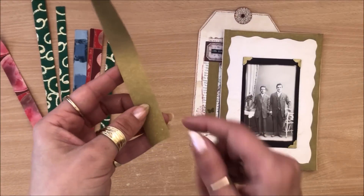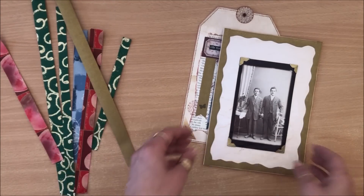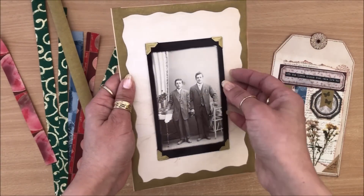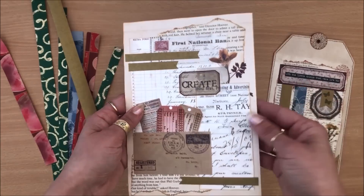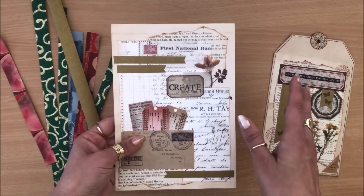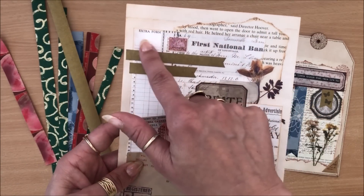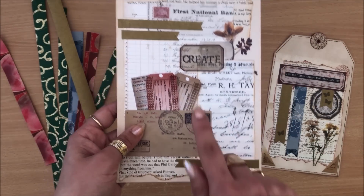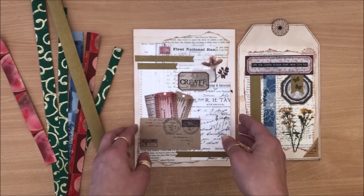Basically what I did on this one is cut a strip in a wiggly line with scissors — cut it in half but in a wiggly rather than straight line — and glued it around as a border for a photograph. On the back I did collaging, stamped the word 'create,' added a sticker, book pages, pieces of ephemera, a pocket with more fun stuff, and then accentuated everything with little strips of that gold paper washi tape.